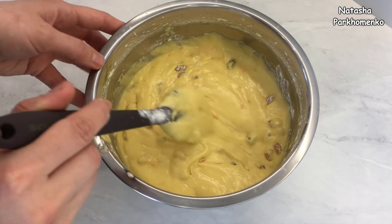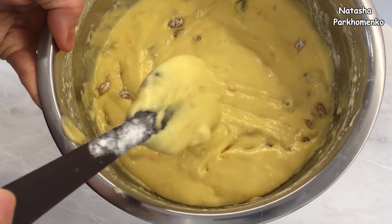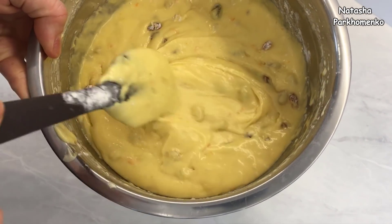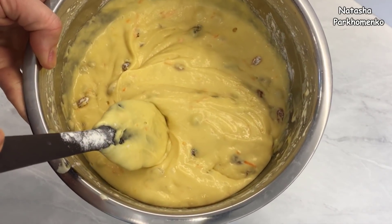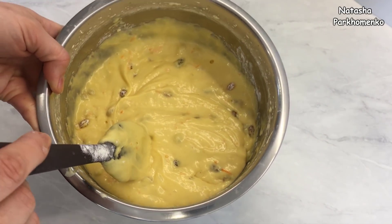Посмотрите, какое замечательное получилось тесто. Оно действительно пасхальное — желтенькое, ароматное. Пирог получится изумительно вкусным.